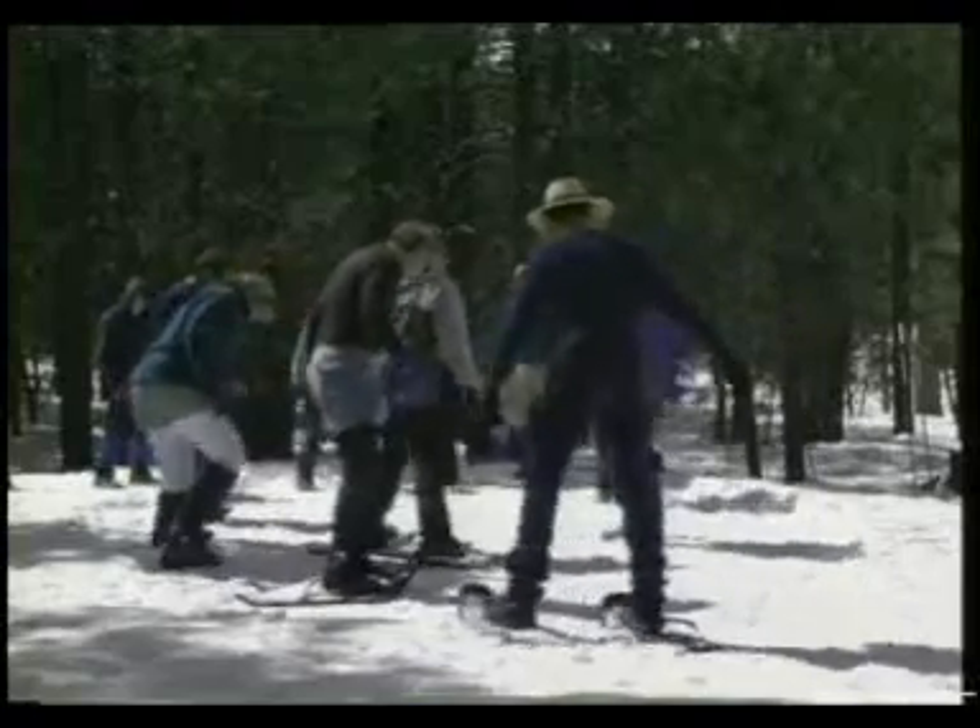First, they stamp down a large area and leave it to harden. This is where a snow kitchen will be built.